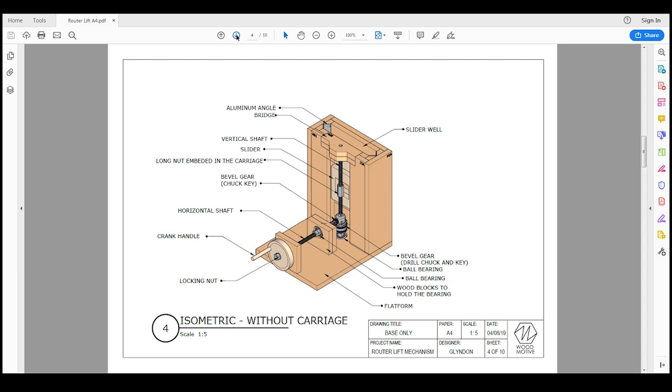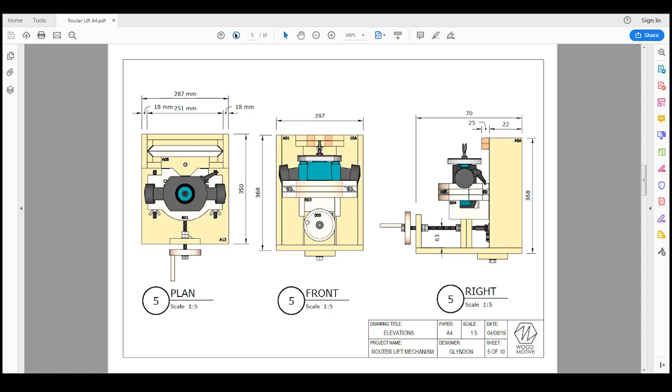Sheet number four is the base only, without the moving carriage up and down. This is to show the location of the hardware. You should take note that the long nut is embedded in the carriage — you can also use T-nuts as an alternative. These are the locations of the bearings.